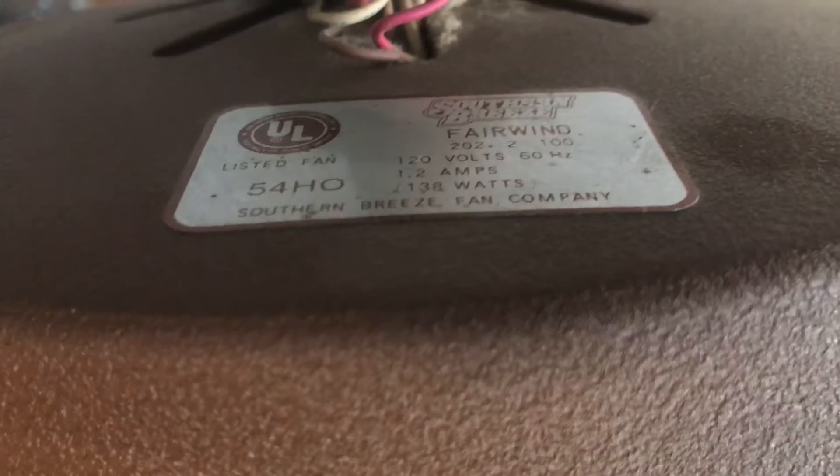Let's go ahead and look at the tag. The fan is complete including the original mounting plate.